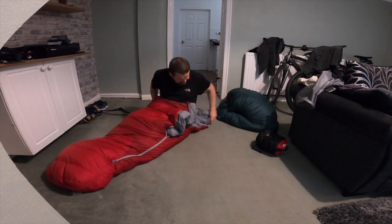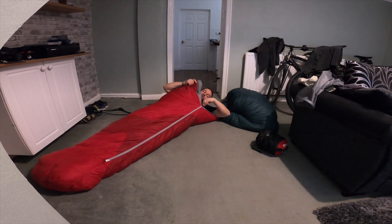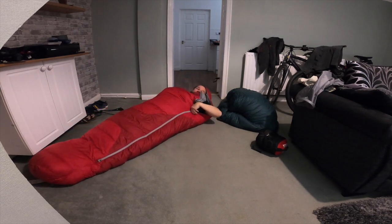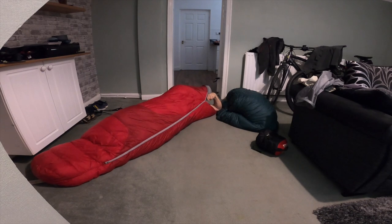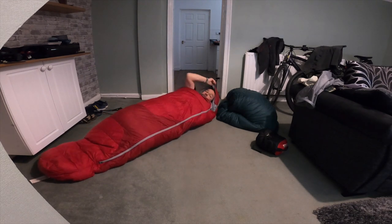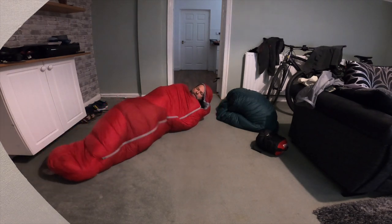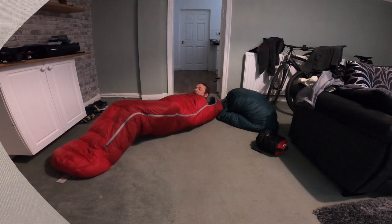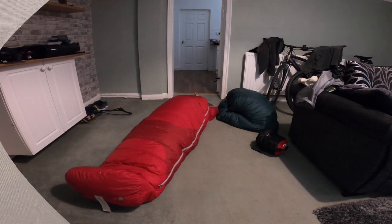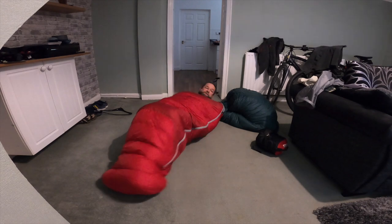So you get in this - nice smooth action. I really do like this bag. You can cinch right in. I always found that when I was cold, if I put the hood up like this and cinch in, you warm up straight away. There's plenty of room in here for me - the length. I'm 5 foot 11, I mean 6 foot. There's plenty of width - you can toss and turn, I'm a side sleeper mostly.